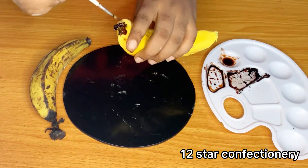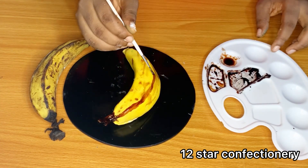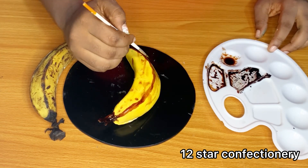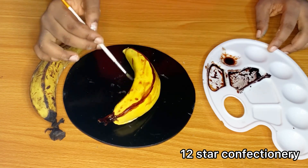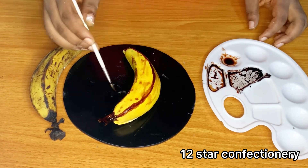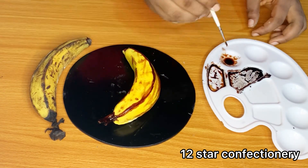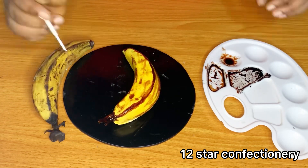If you have been following me on this space, you will know that I have done work on a hyper realistic cake of an overripe peeled banana. That was quite challenging, but I tried to pull it off and it came out great. I'll still be working on that particular peeled banana cake, so just stay tuned and stay glued to this space.